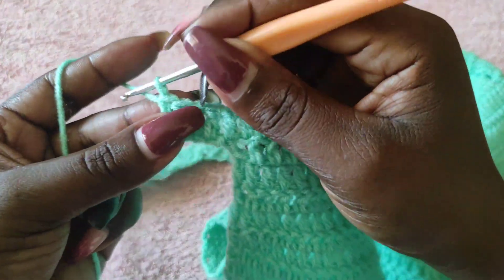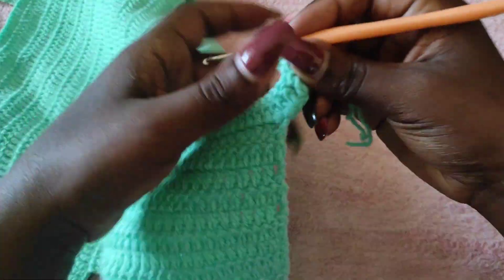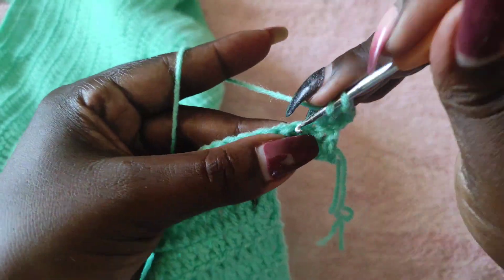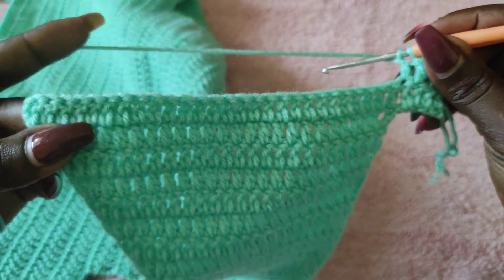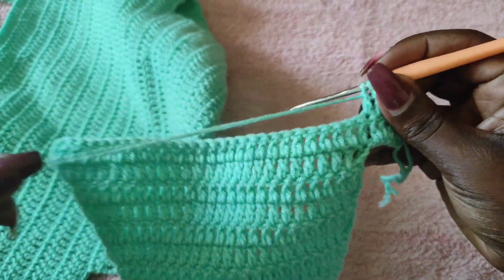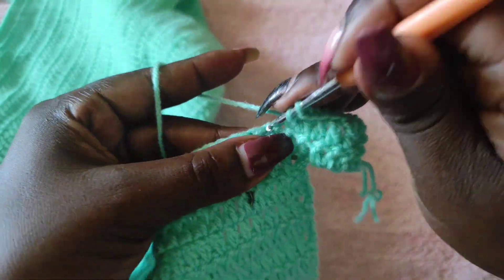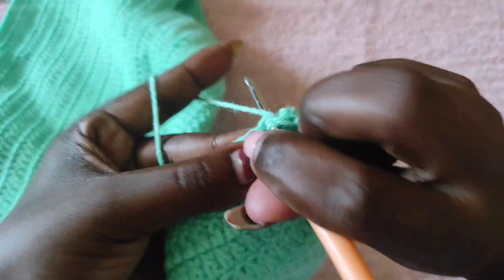Row 16: chain three and turn. Do not work another stitch into the first stitch — go into the second stitch and put a double crochet, then a double crochet into each of the other stitches. When you get to the middle, make an increase by working two double crochets into the last stitch. Continue the same pattern we did on the other side until we have 33 rows — or whatever number of rows you've been working with.